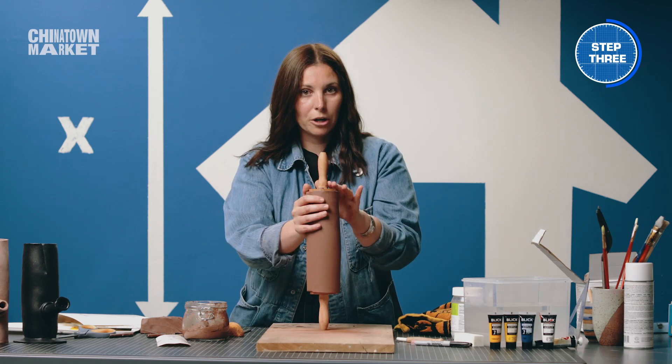Thank you so much for watching. My name is Chapa — make sure to share, like, and subscribe, and watch more episodes of The Blueprint here on Chinatown Market.